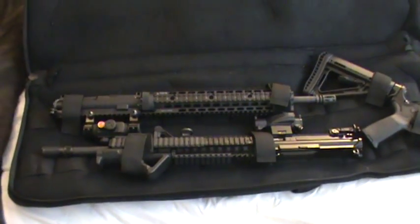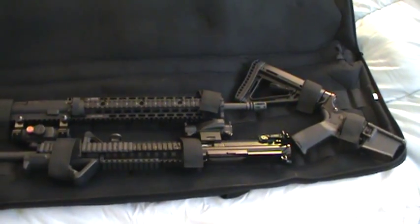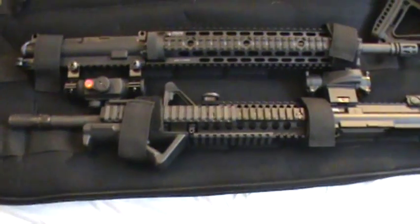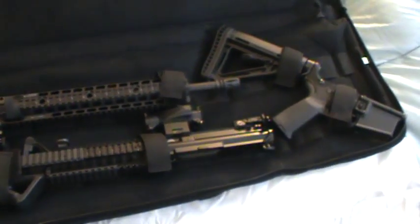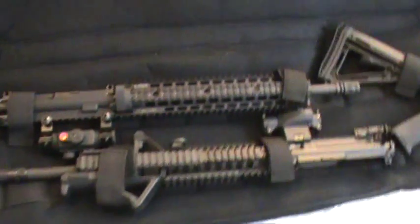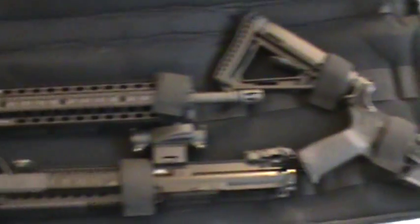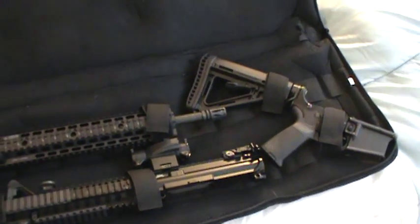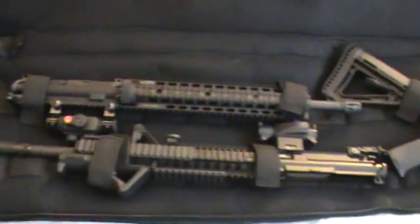Ok guys, here we are back again. This is the setup I came up with for storing everything. On the bottom here, that's my Palmetto State Armory 556 Carbine. The top is the dedicated 22 upper and the Palmetto State Armory lower. I don't really have room for a gun safe or the money right now to build another lower for this, so it's not ideal but it keeps everything together in a neat package.